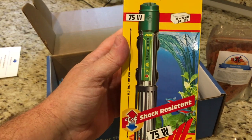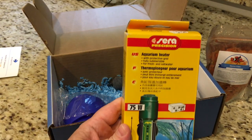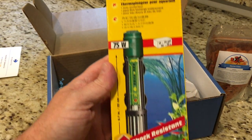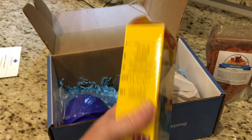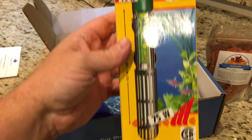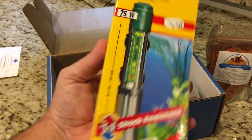Then what do we got here? This looks like a heater — cool. 75 watt from Sierra Precision. Always handy to have heaters around. I will definitely be using this.